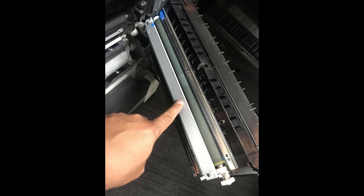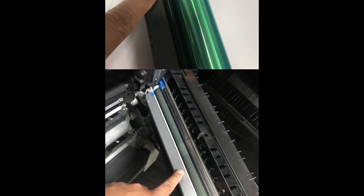But it doesn't mean there's a problem with the transfer roller itself. The function of the transfer roller is to transfer all the image onto the paper, so if there's any defect or problem in any parts — like the drum, developer, or transfer belt — you're going to transfer also the defect onto the transfer roller. I remove the drum to check.